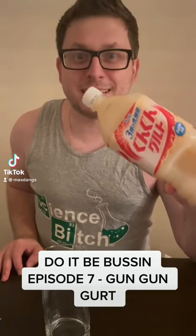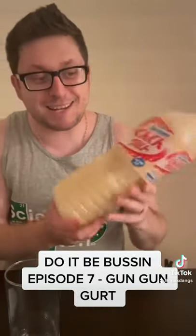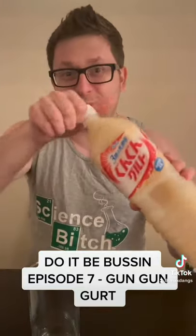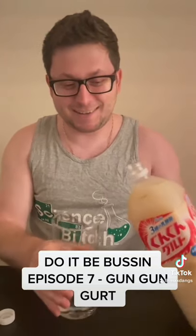Do it be bussin, episode 7. Gun Gun Girt, non-carbonated soft drink. This has to be the most sus looking drink we've done so far — it literally looks like semen, but we're gonna try it anyway. So here we go.